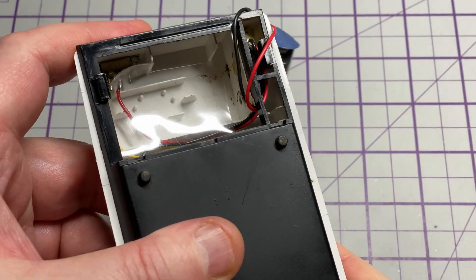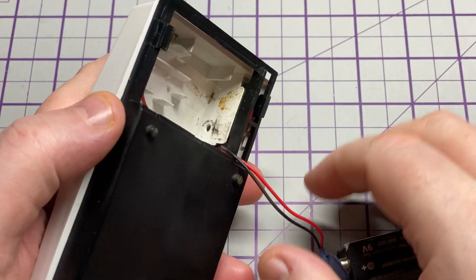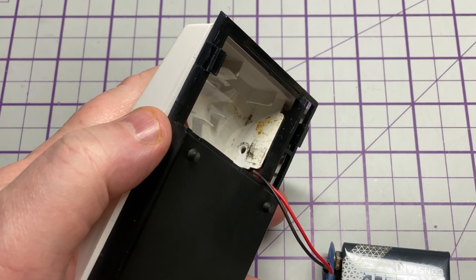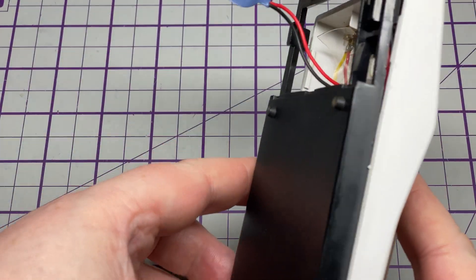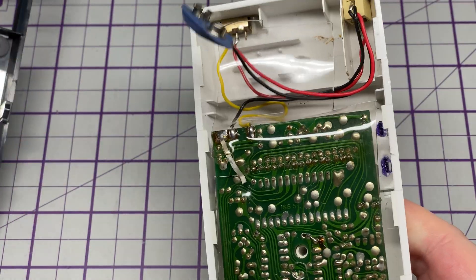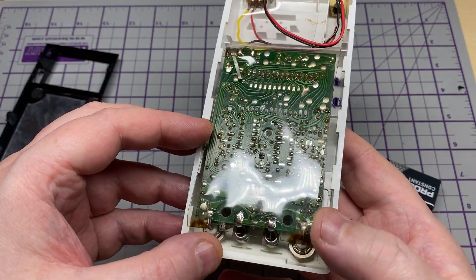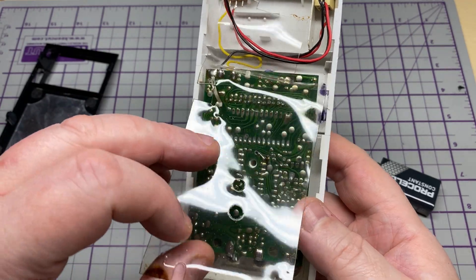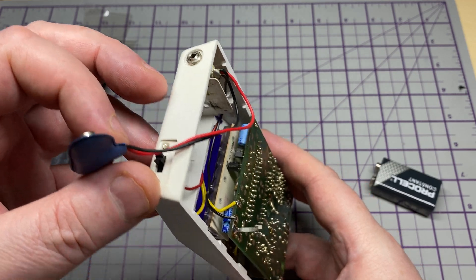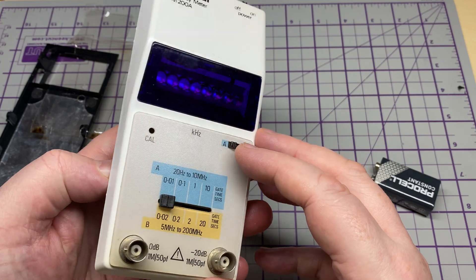To get this apart there's a pin you normally have to remove, which has already been taken out, and you slide the back cover off. It's a little bit harder than it seems, but eventually it does come off, revealing the insides. Everything looks okay on the inside — it's still got its protective plastic on the back.